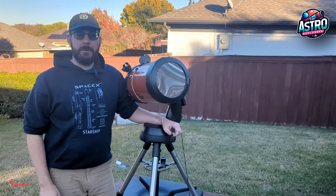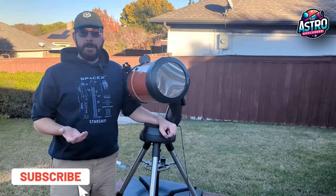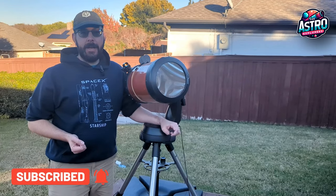Hey everyone, Mike here with the Astro Explorers, and what I wanted to do today was a real quick video on how to find the sun.